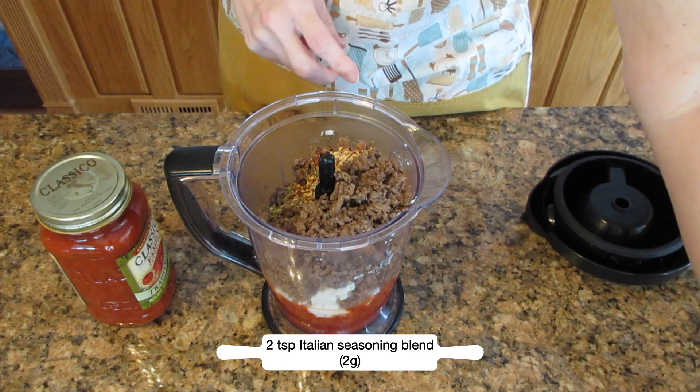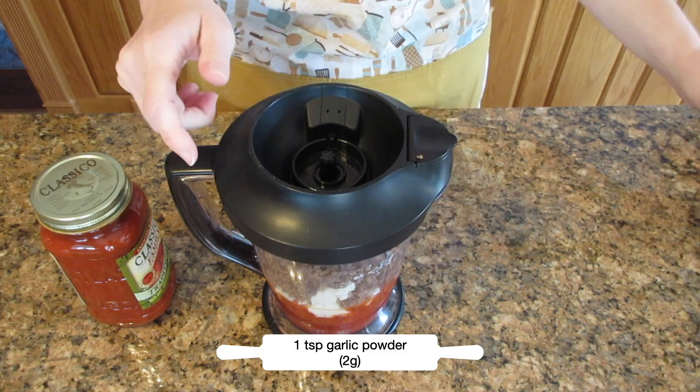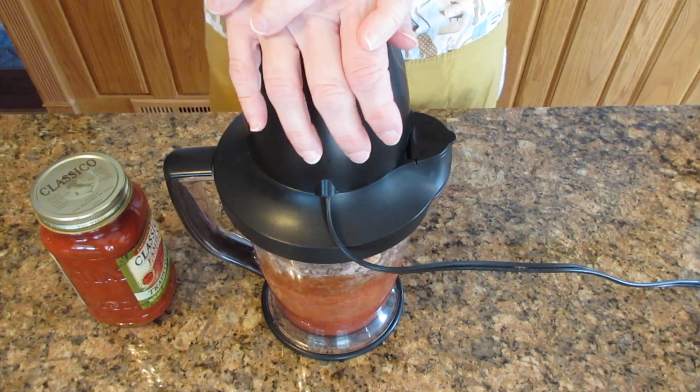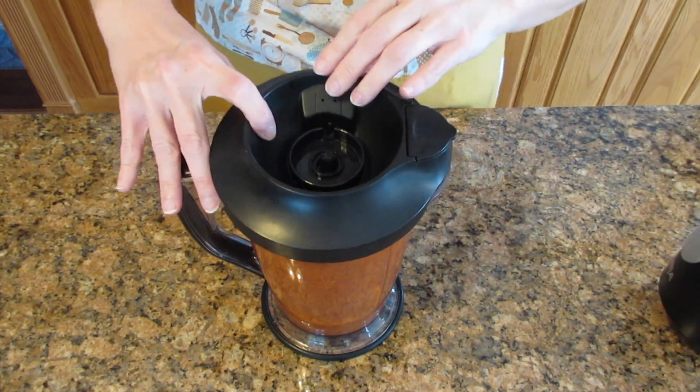You don't have to put the seasoning in at all, especially if you like the flavor of your pasta sauce. I'm going to blend this together and then add in that remaining jar of pasta sauce because my blender is a little too small. If you're using a bowl you can just do it all at once.